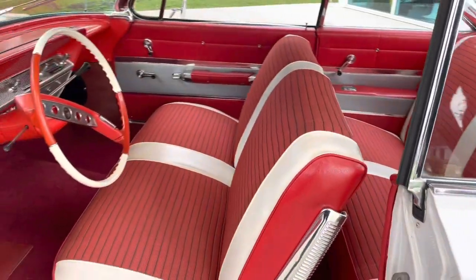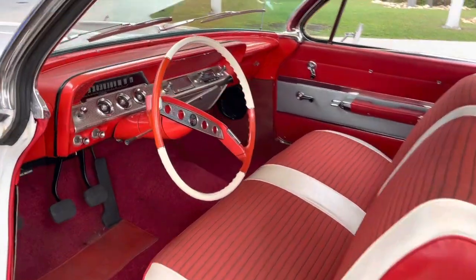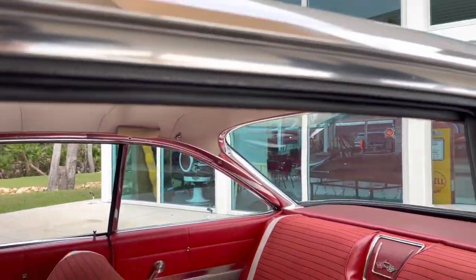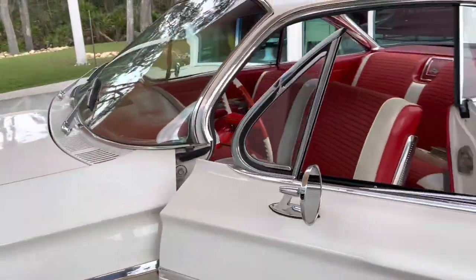It's a small block, three on the tree, non-power steering, no power brakes, no AC car. One that you can just enjoy on a nice cool day — like today.